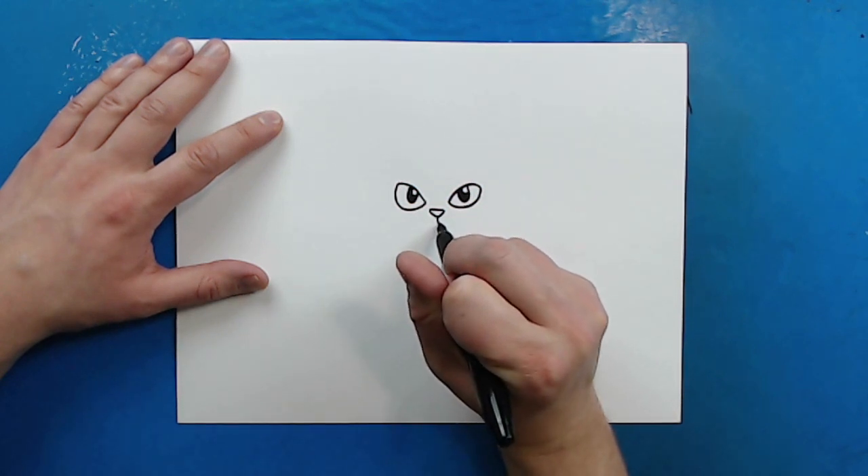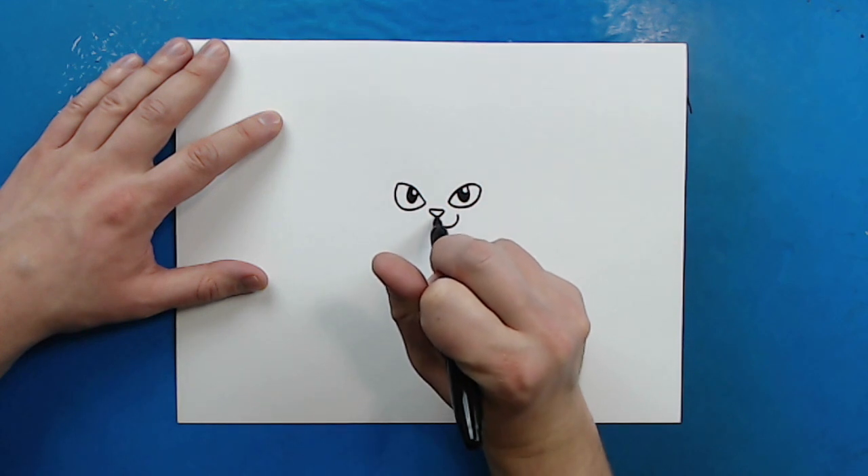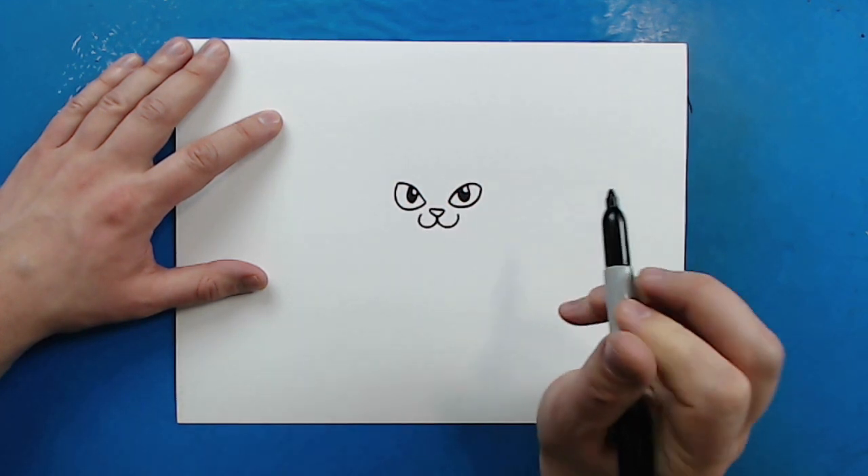Starting right here, I'm going to draw a line that's just going to curve down and then go up like this for one of the cheeks. And then you want to do the same thing on the other side.